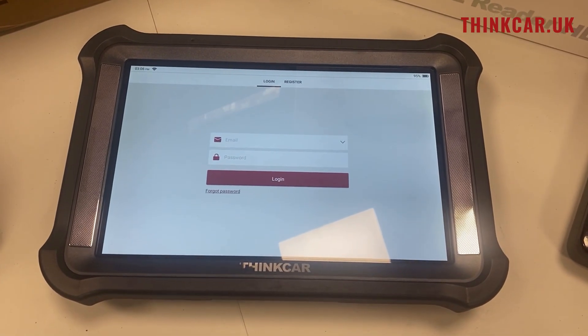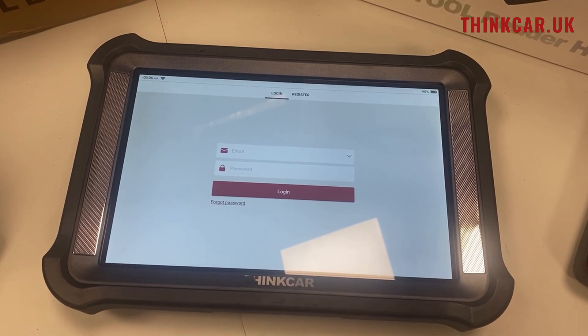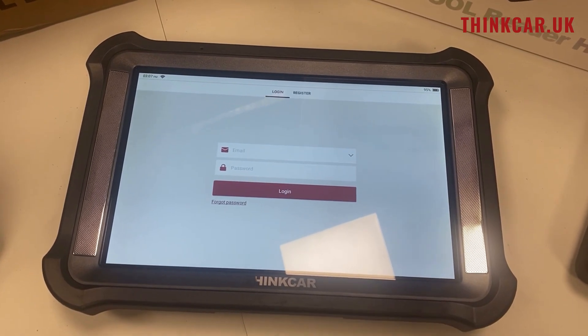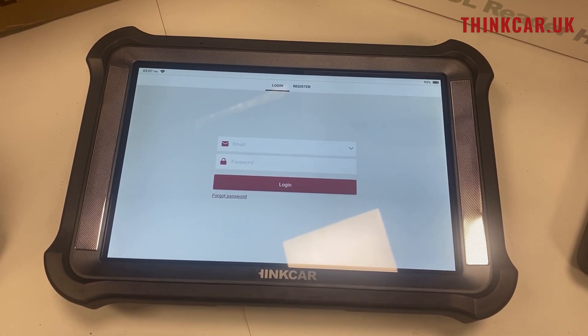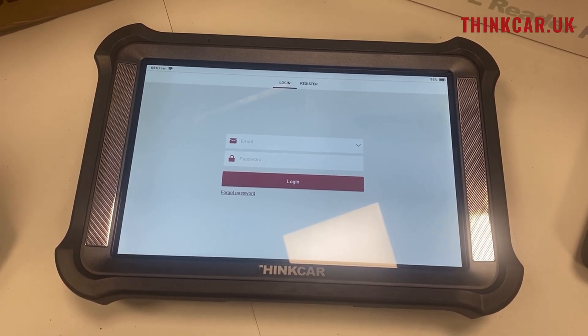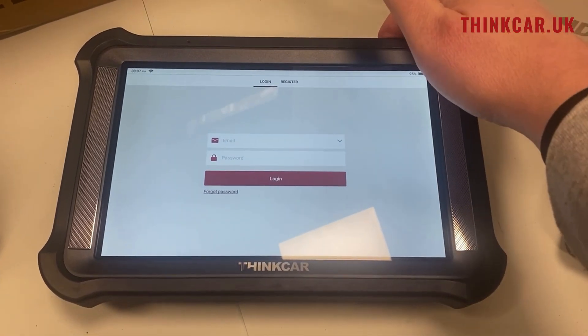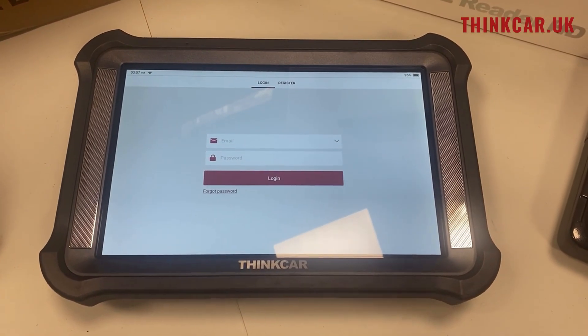Hi guys, it's Alex from ThinkCar UK. We're going to do a very quick video on how to register your new ThinkCar tool. In this video we're using the new X10, which is our live remote diagnostic tool that also allows online programming and coding on multiple brands. First of all, you turn your product on using the button on the top, then connect it to the Wi-Fi and select your language.